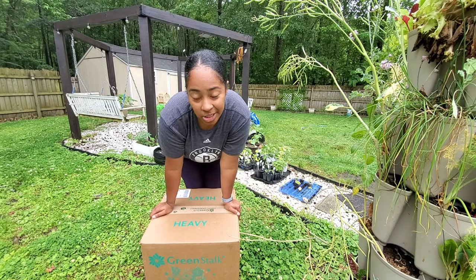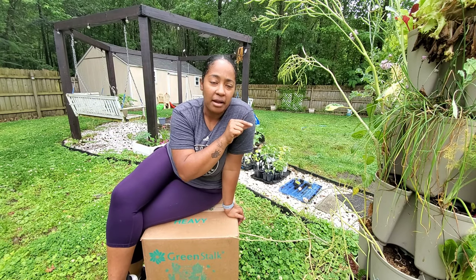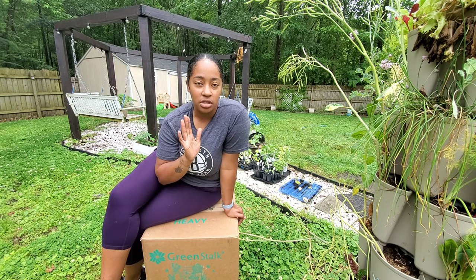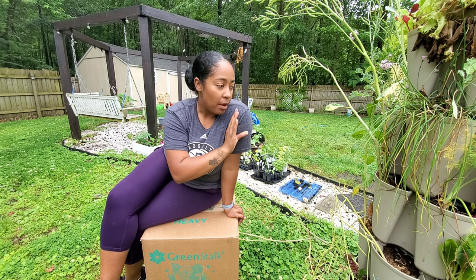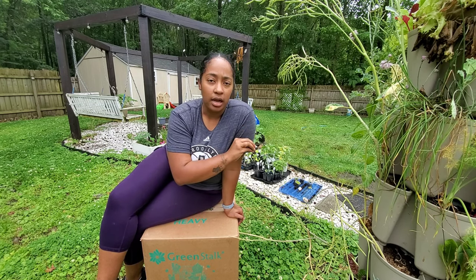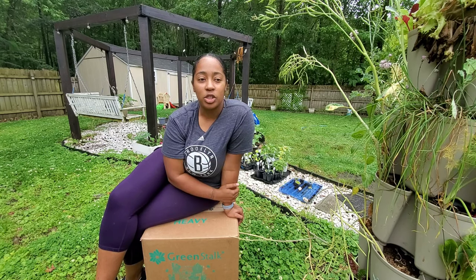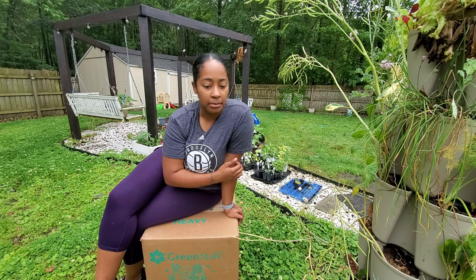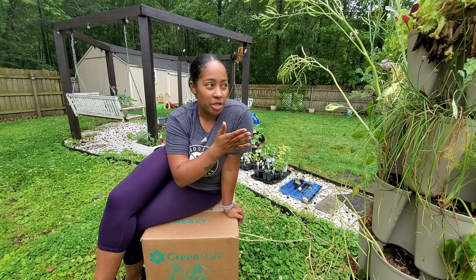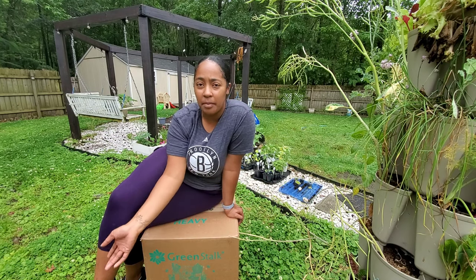You can see the corner of my first one — we'll actually be resetting that one completely in a separate video, so be sure to subscribe for future videos. We actually had a bird's nest in there, so we can't reuse that soil for precautionary reasons. Birds are gross and it's just not healthy for us, so we'll be emptying that one out and refreshing it completely.